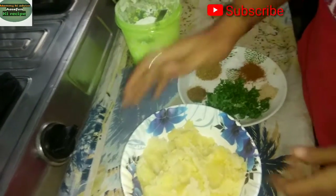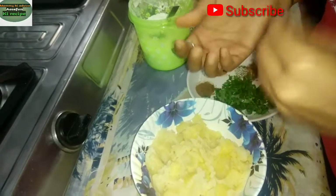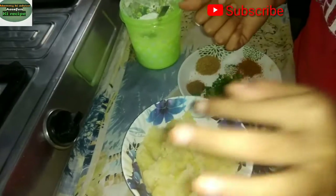Hello, my name is Asifun. I will show you a snack this time. You will definitely try it in your home.